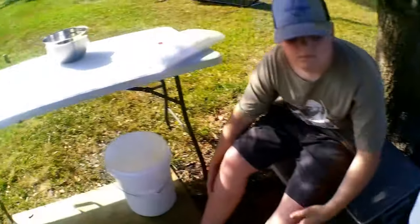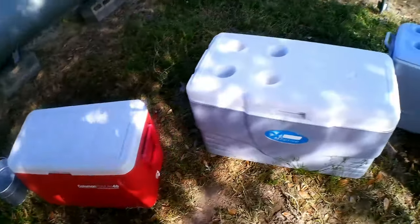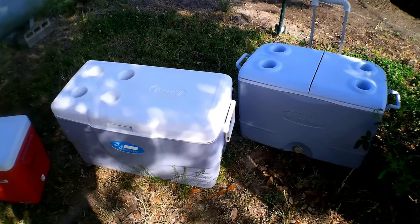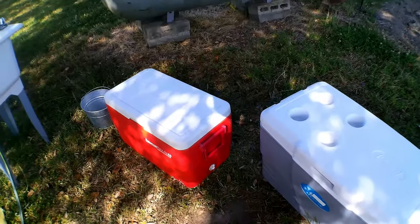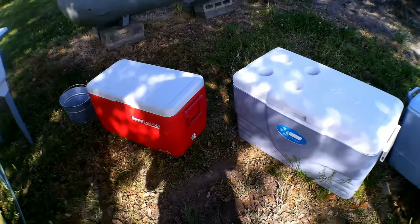The birds will be sprayed off and sit here for a little bit, then go into the coolers. You cannot just put these birds right into your freezer because of the body heat — they need at least three hours to cool that body heat down. Then you can put them in the freezer, or you can put them in the refrigerator overnight if you have enough room.